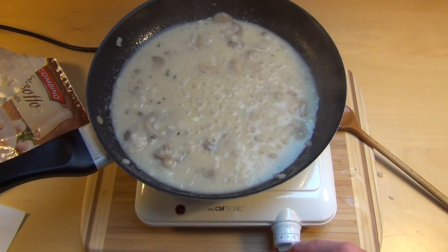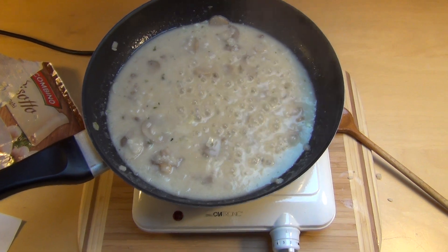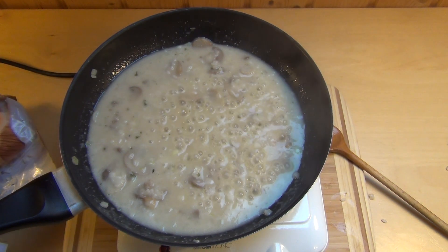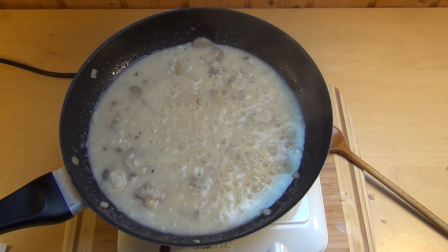I tuned it down to two out of six, I think. And now we basically have to wait until the liquid has evaporated away.